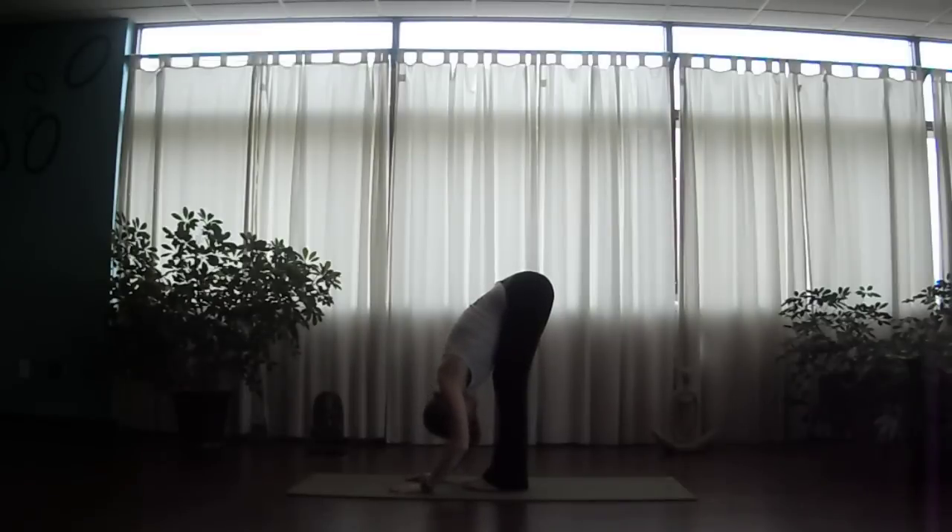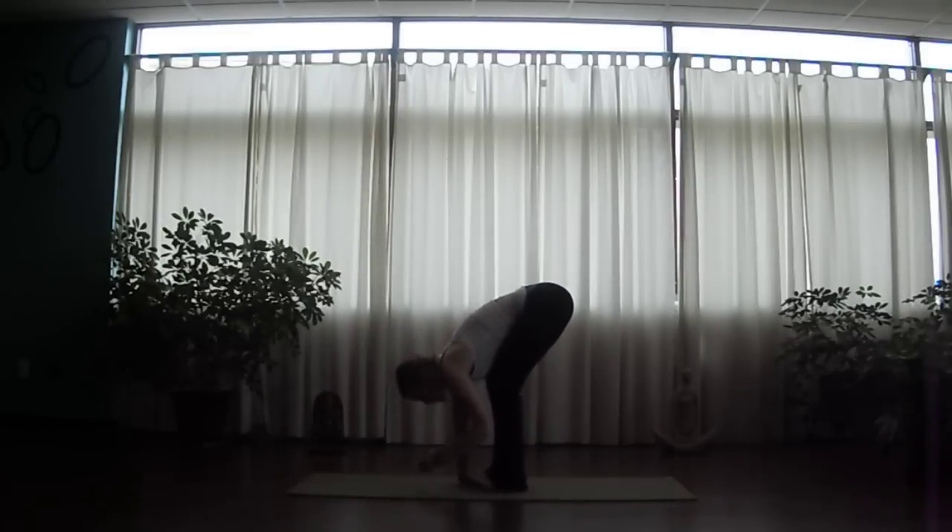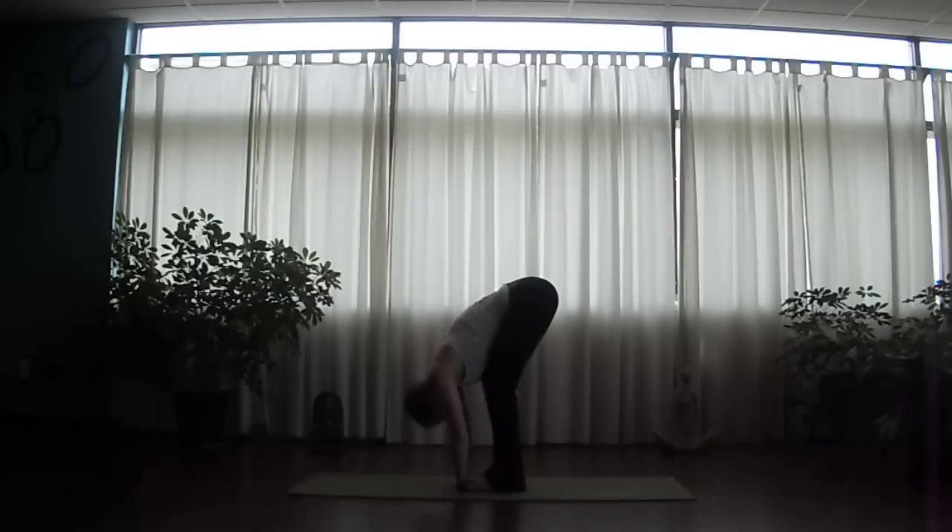Let's move into gorilla pose. Bend the knees a little bit heavier, drop the chest down toward the thighs, and then tuck your fingers beneath the soles of the feet. Go loose through the neck. Let's nod the head yes — slowly and almost dramatically. And then gently shake the head no.